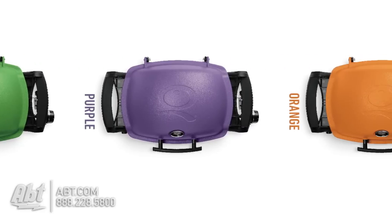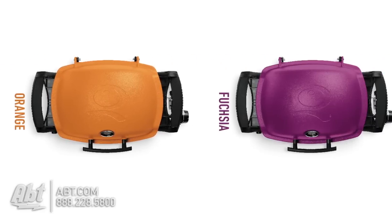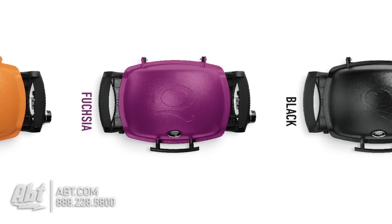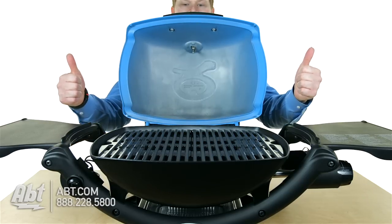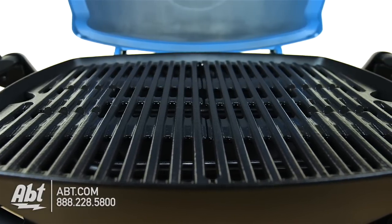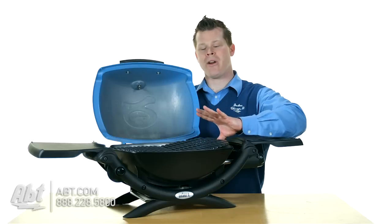We've got lots of colors — there's a whole line of new colors so you can pick out your favorite color, kind of make it a little more fun. But it is a Q1200 so you've got inside here two fold-out work tables. You've got porcelain enameled cast iron cooking grates inside here, 189 square inches.